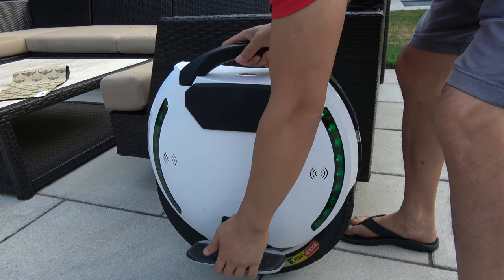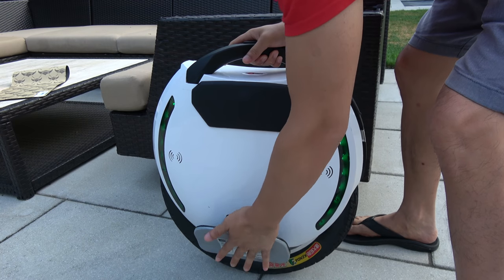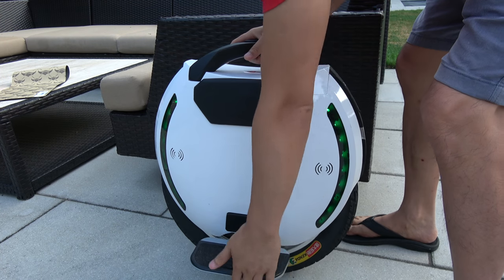This is the standard pedals that come with the Kingsong, and I really hate them because they're really hard to deploy.